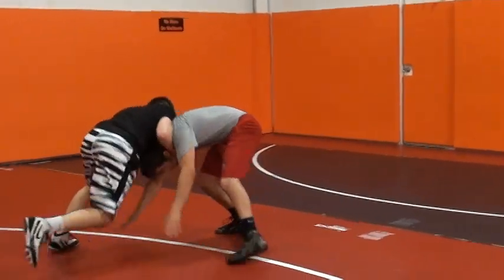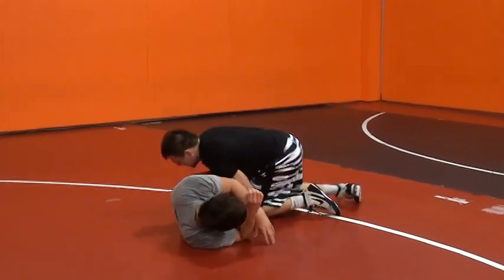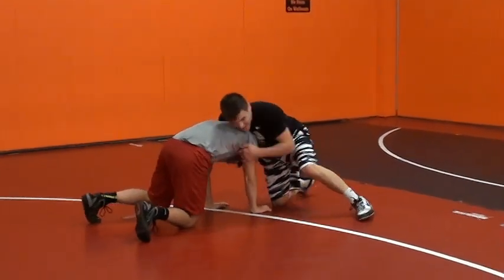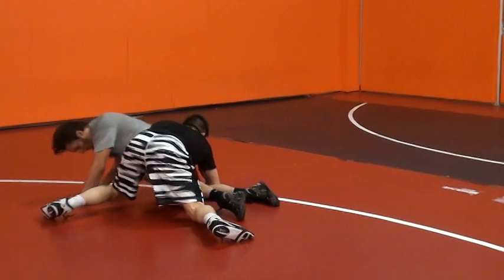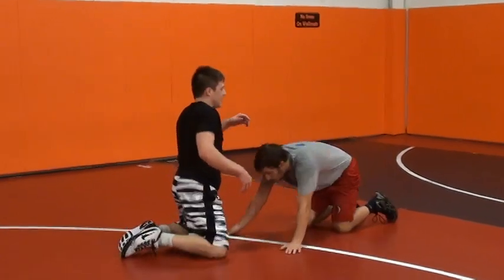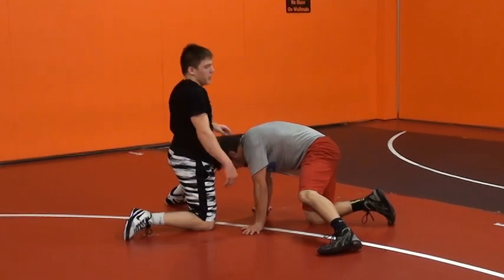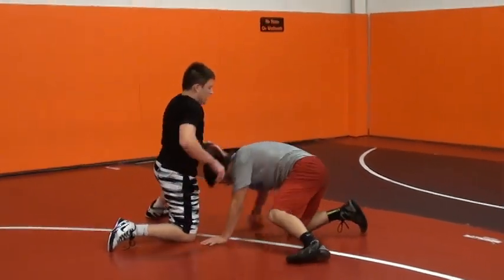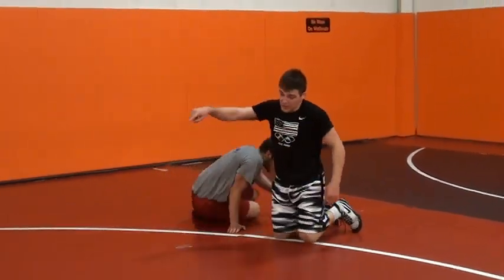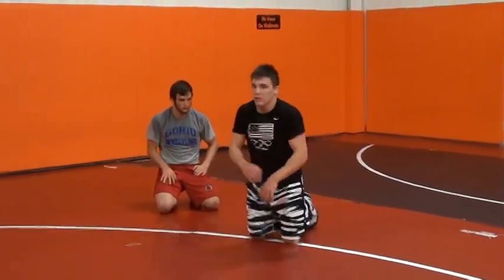Front headlock, circle, double leg — a little different angle here. I'm letting off pressure. When I have this one, circling to get the ankle, I have a lot of pressure on him and I'm going to let go and throw him by. His momentum is going to keep him going and you're just guiding him by, guiding him by, and then finishing the double — secure that two.